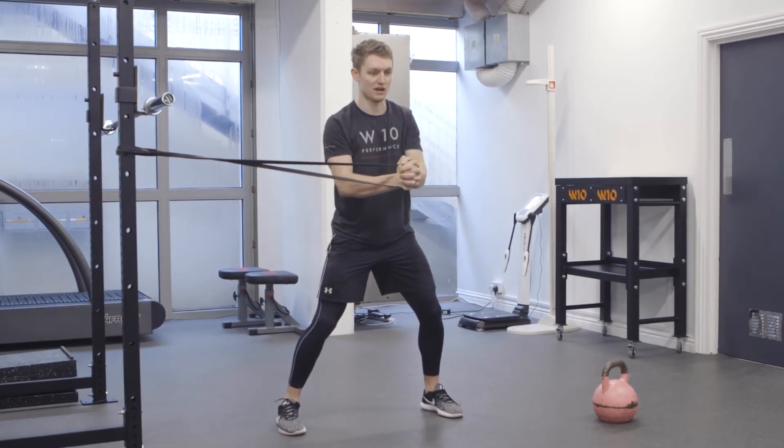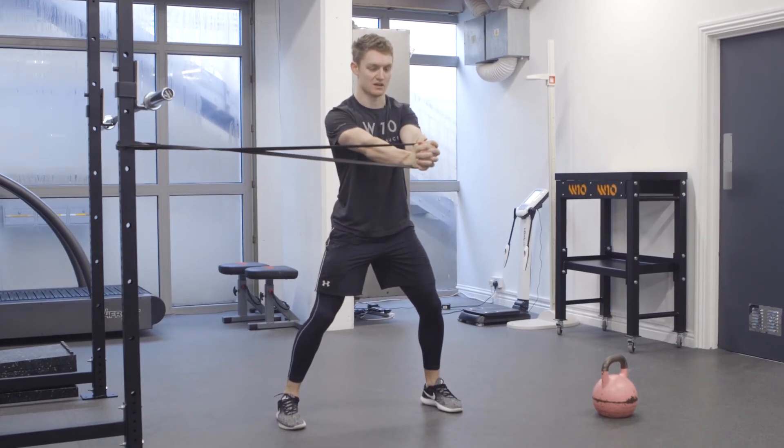Feet are just outside hip width and we're looking for exactly the same thing at the same speed.